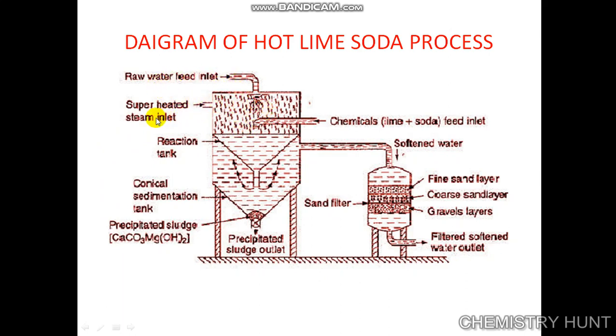The raw water, steam, and chemicals like lime and soda are fed into the reaction tank where they are thoroughly mixed and the precipitate formed settles down in the sedimentation tank. After the precipitate settles, it is removed from the precipitate sludge outlet. The softened water is then passed through coarse sand, fine sand, and gravel layers, where any remaining sludge or impurities are removed, giving us the softened water outlet.